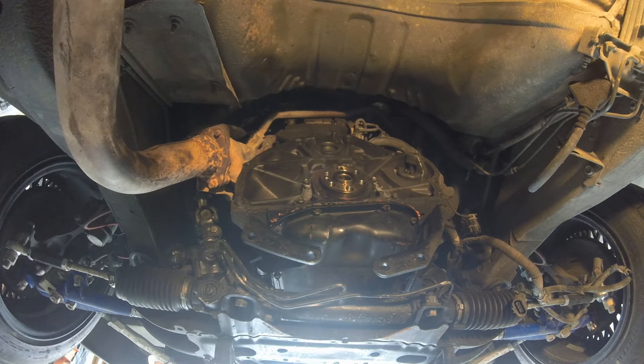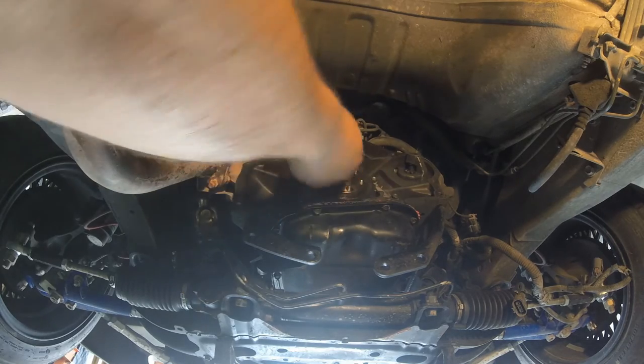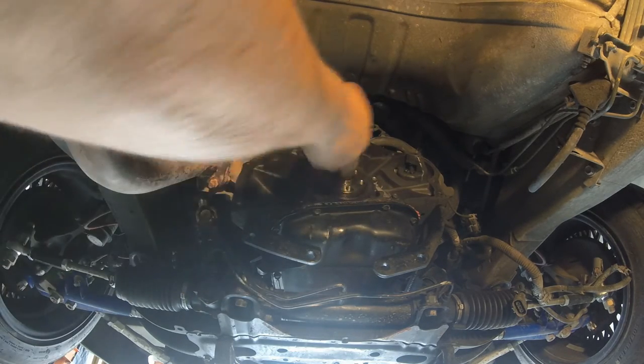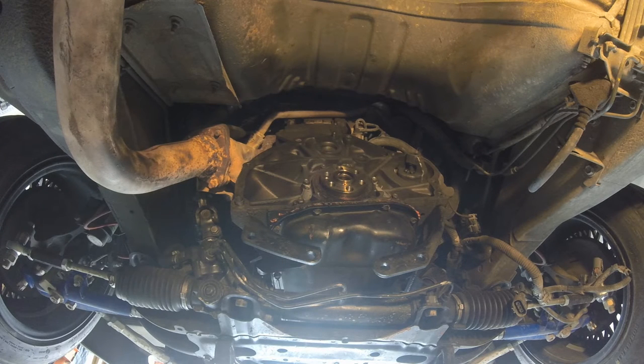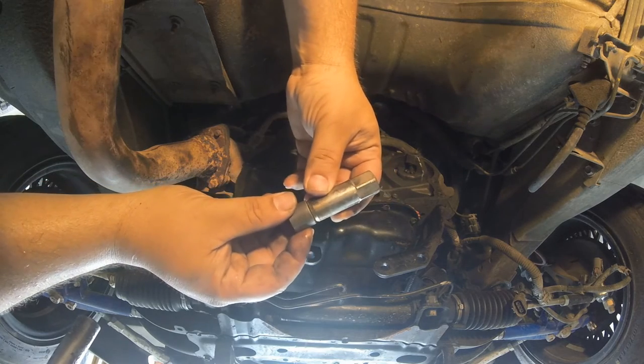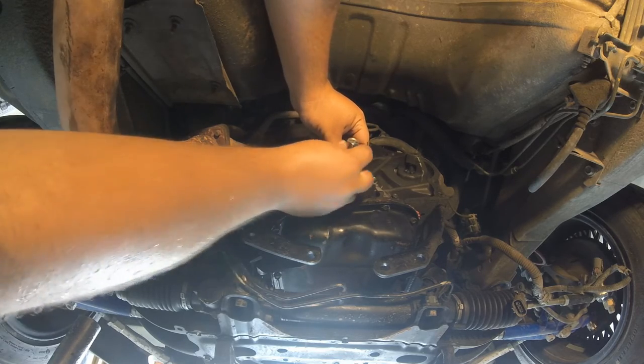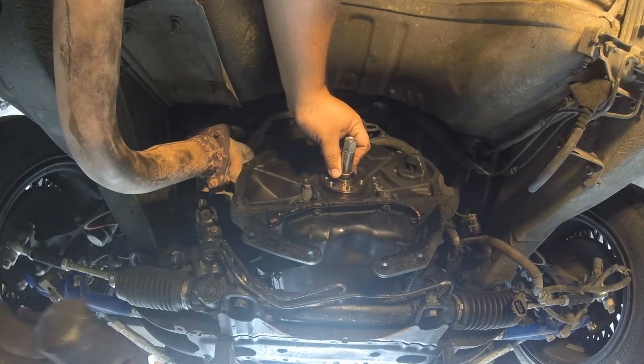I'm just going to take a very minimal amount of grease and put it on here — just a very, very little amount, like I'm pulling more of it back out with my finger. The method for installing the new one — there's not really a method I think, but basically I got a lug nut and a mallet. I'm just gonna put it in there like that and try to tap it in nice and straight.